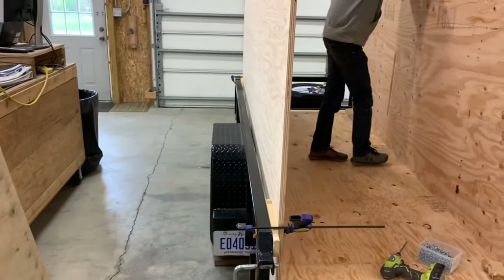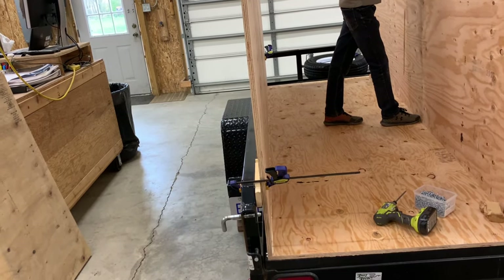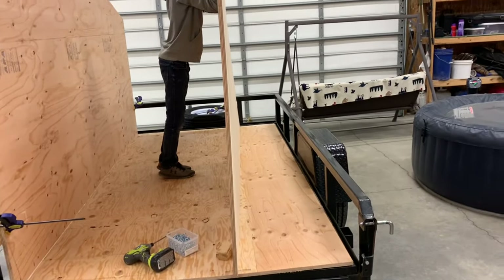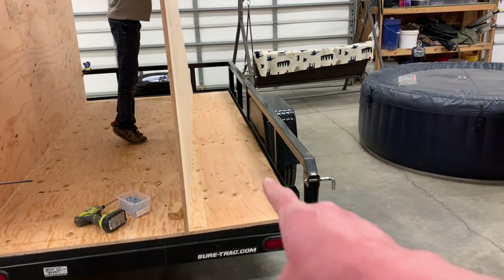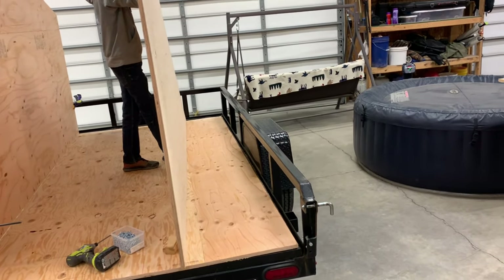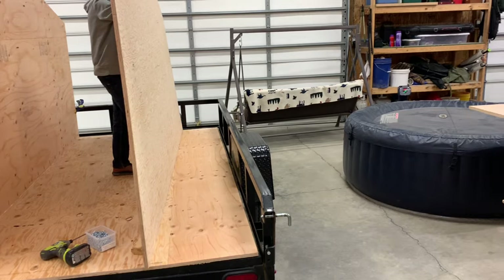We're actually using the side of the trailer right now, shimmed out with some boards. I used a square to make sure it was in place correctly. We're about to do the same thing on this side — I'll run my bead of glue up this side, Mike and I will set it in place, put the pocket holes in, and get that one basically clamped up to the trailer rail at 90 degrees, and we'll be in good shape.